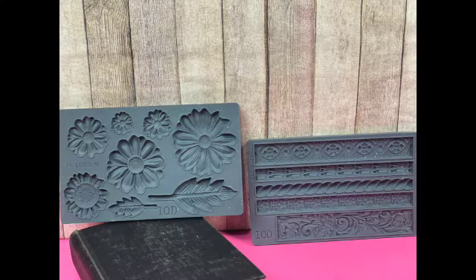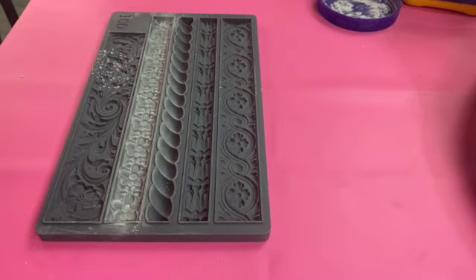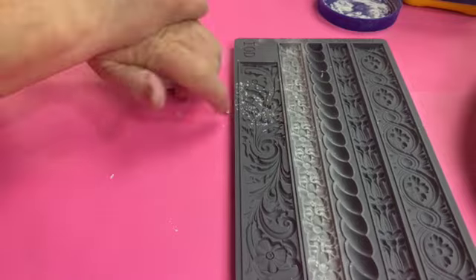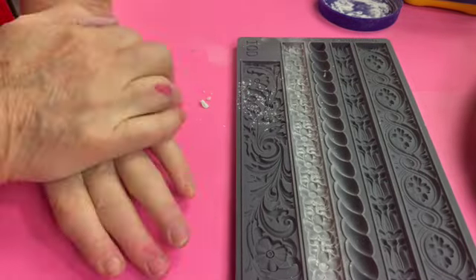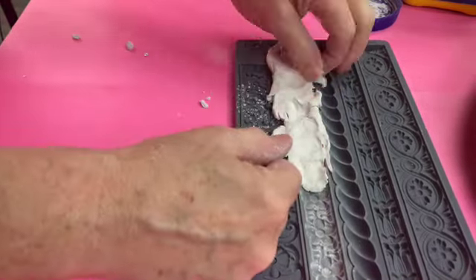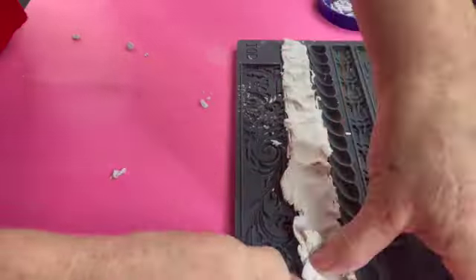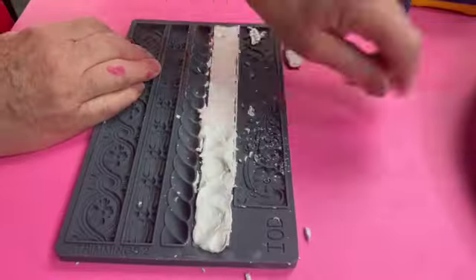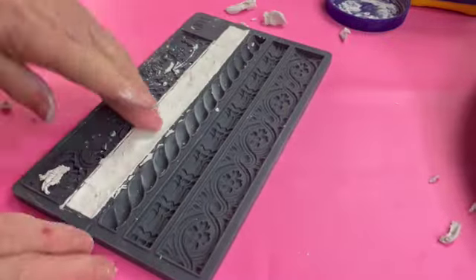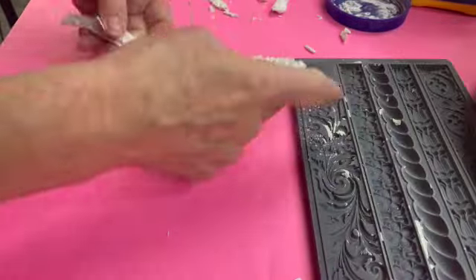For the charging station I used IOD molds He Loves Me and Trimmings Too for embellishments. Here is some video that shows you how to use the cornstarch with the molds. You just put a little cornstarch in, pour out the extra, warm the clay up in your hands just a little bit, and then it can nicely go into the mold. Once you get the mold all filled you're going to take your thumb and take off all the extra clay. Make sure it's nice and flat, then you just turn it over and it comes right out of the mold.